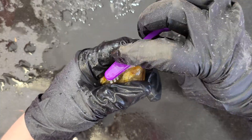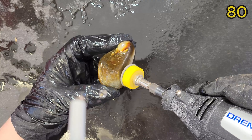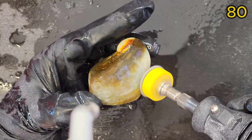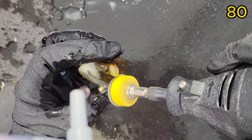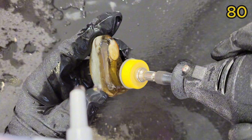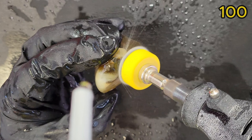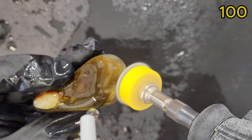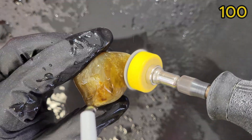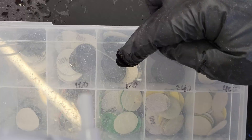I'm going to be scrubbing the uneven surfaces with a firm toothbrush in between every grit to remove any dust buildup. Then 80, 100, 150, 220.